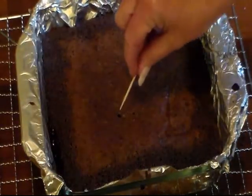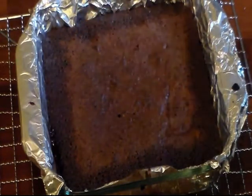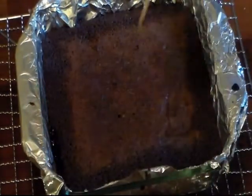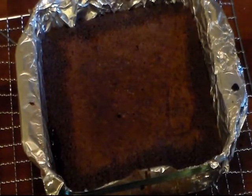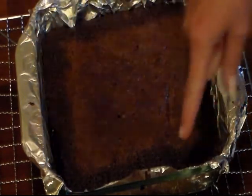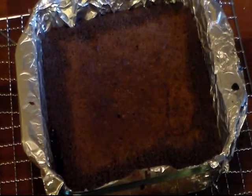My brownies are done. You can tell where I tested it — I stick my toothpick in and it's pretty much clean, but it still has a little bit clinging to it, and that's what you want. So I've got these sitting on a rack and I'm gonna let them cool, probably for around 30 minutes to maybe an hour before I try to take them out. And I can tell where the caramel has bubbled around. We'll let these cool and then I'll be back and we'll cut us up a slice and taste them.